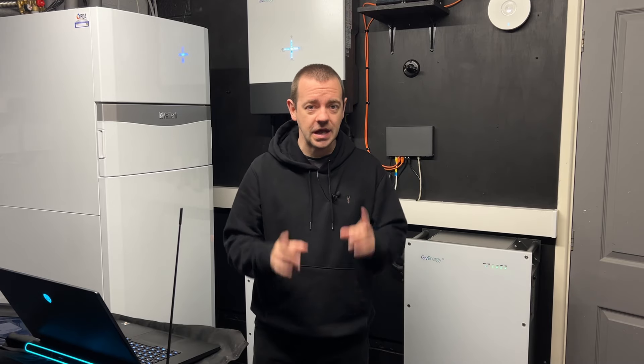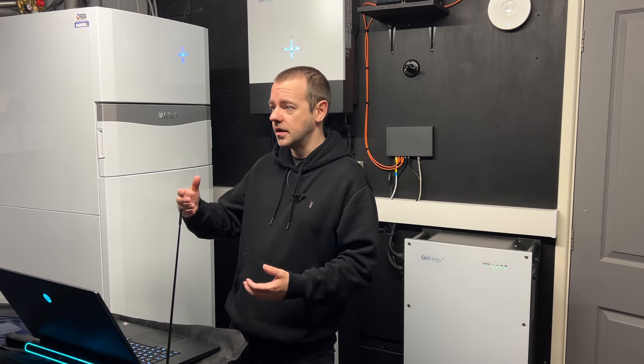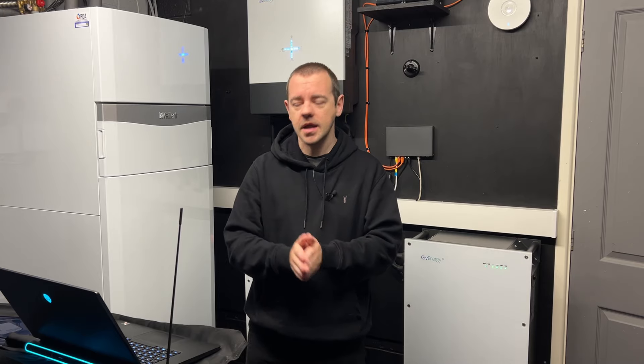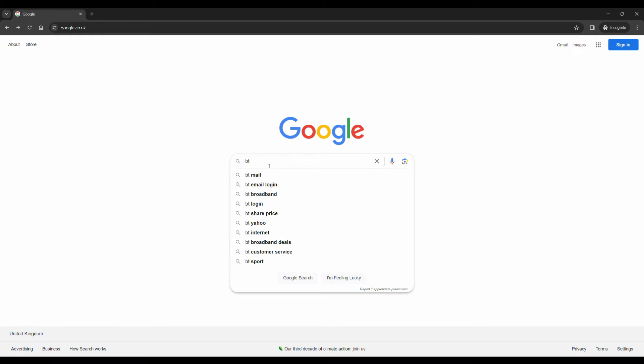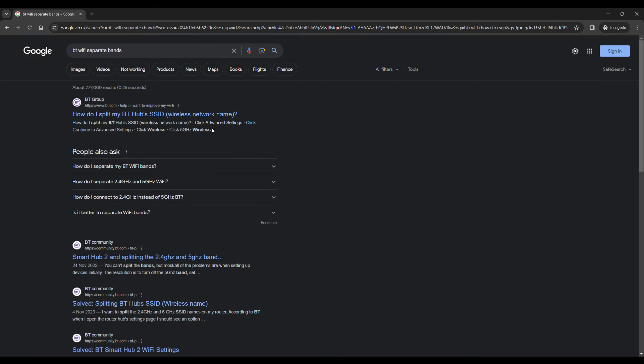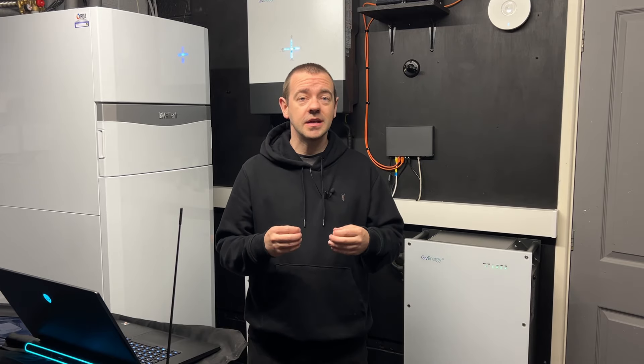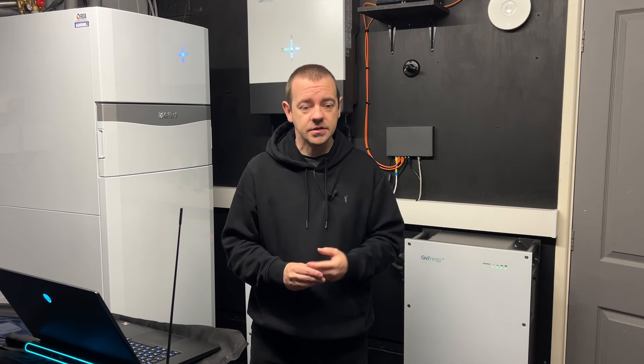In terms of how to do this, I can't cover every router, but the simple solution is to either contact your internet provider — say you'd like to separate your 5GHz and 2.4GHz networks — which is very common and they'll know exactly what you mean, or just Google 'how to separate 2.4 and 5GHz on Vodafone' or whoever you're with, and the instructions almost always come up at the top.